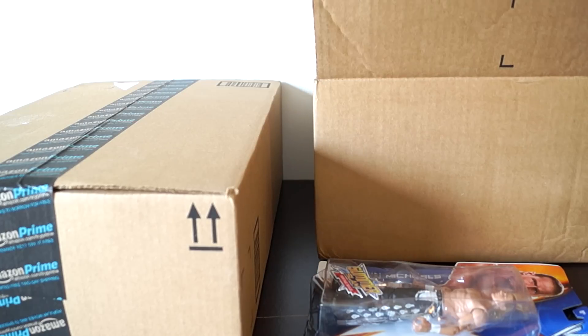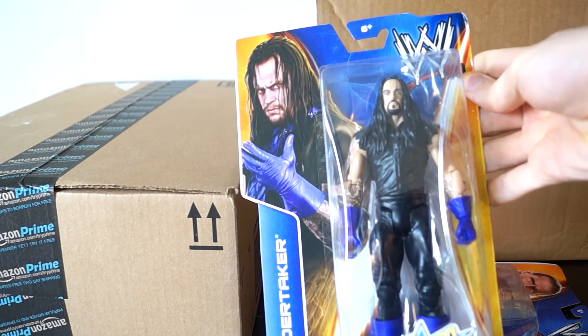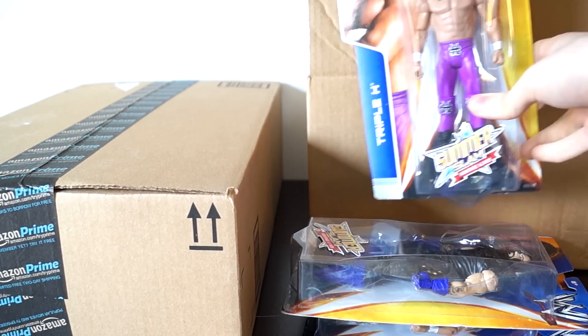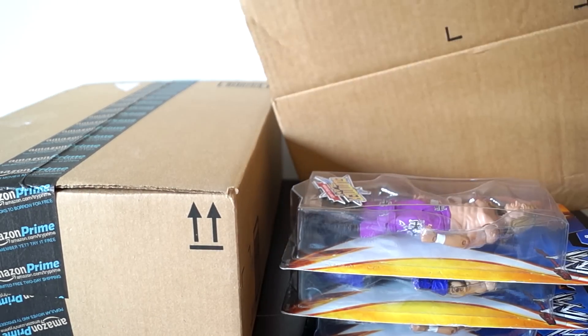And what do we have in the Amazon box? It is the Deadman himself — the Undertaker. Very cool. And also Triple H, nice purple attire. There's a lot of purple in the set — purple, blue, and pink.